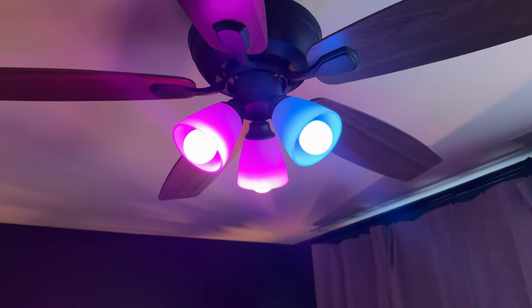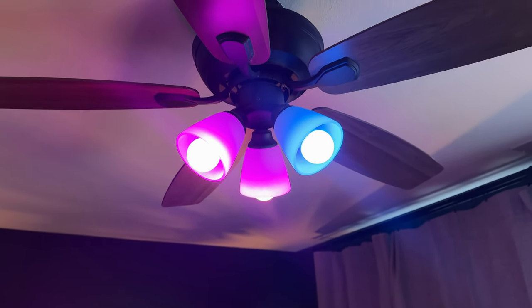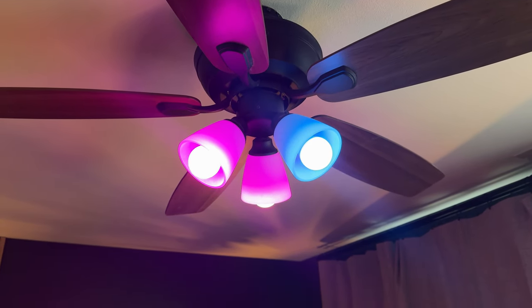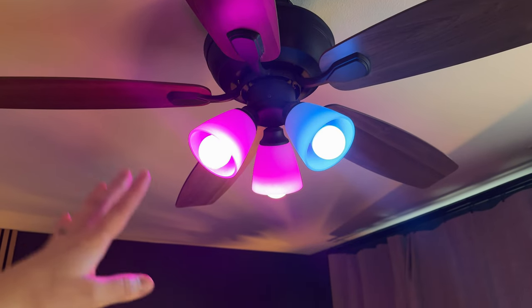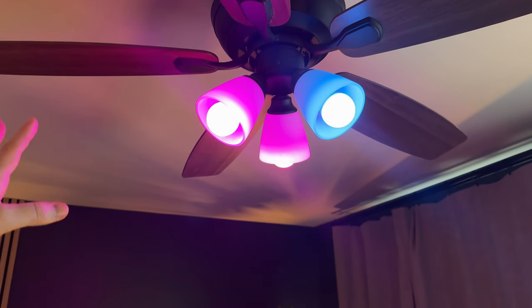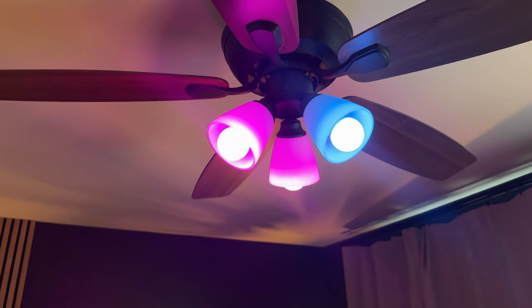It just goes back to the settings you had set up, so it's a really nice setup if you're looking for adjustable bulbs for your house. They fit in standard bulb sockets that normal bulbs fit in, and they're LED of course, so they're power saving.